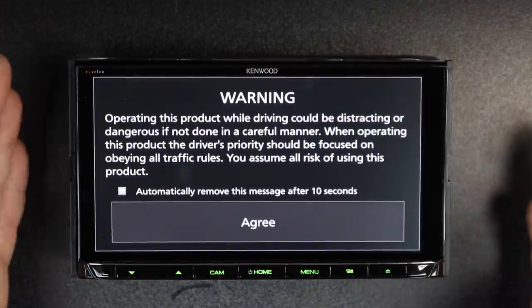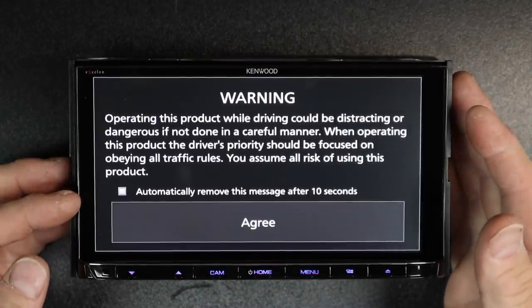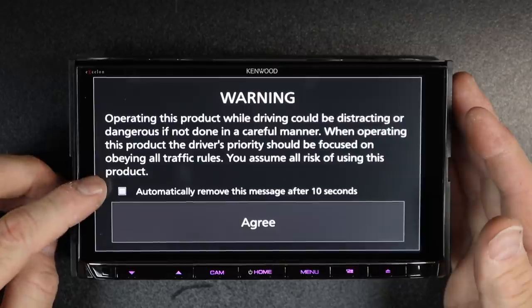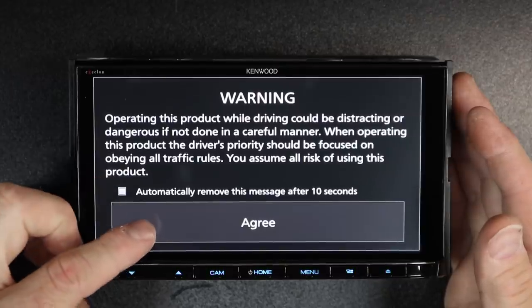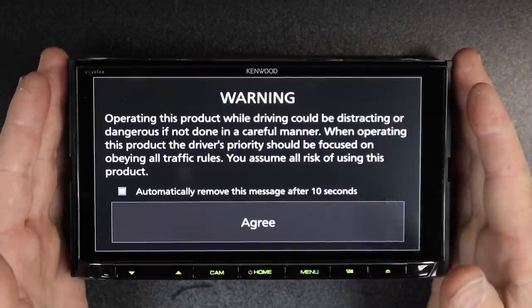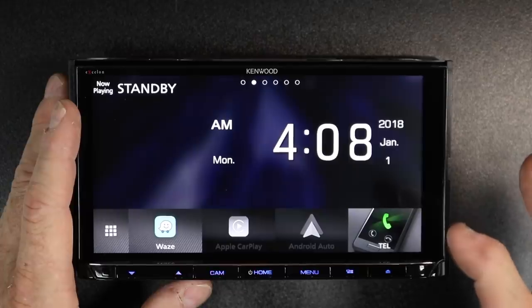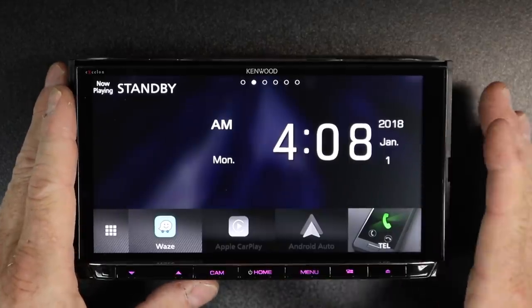That's going to bring you to the warning screen that everyone loathes. Right here where it says 'automatically remove this screen after 10 seconds' — if you check this box and then select agree, every time you power the car up, this screen will come up for 10 seconds and then go away. That screen will also go away anytime you put it in reverse.